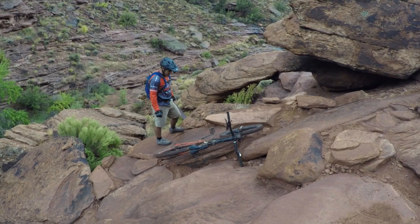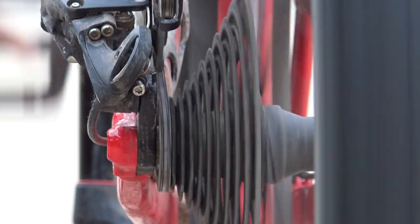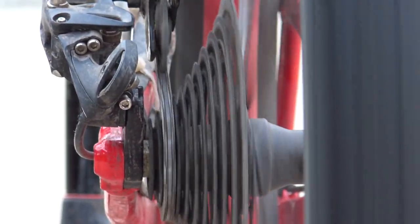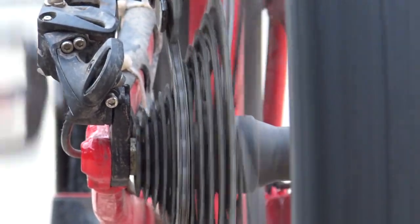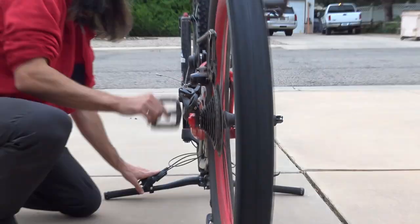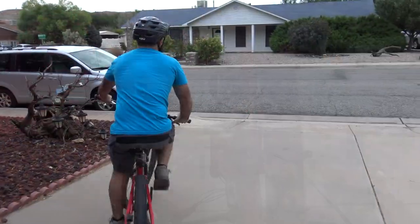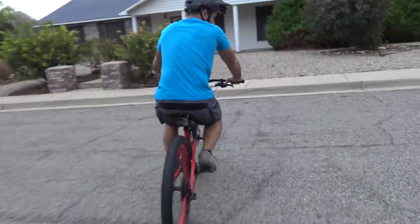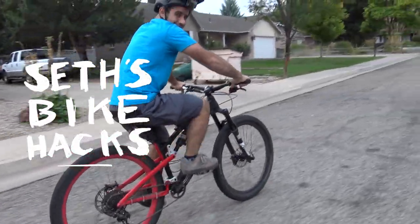I've bent back derailleur hangers by hand before with varying levels of success, but when Alex did it with the gauge, it was flawless — just like a new hanger. So if you're scratching your head trying to figure out why your bike shifts like garbage, more likely than not your hanger is out of alignment. You could order a new one, go to a shop, or try your luck with the adjustable wrench trick, but I'm leaning towards buying that tool to avoid getting stuck again.